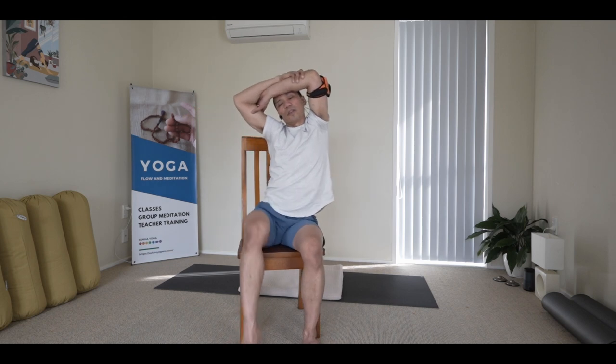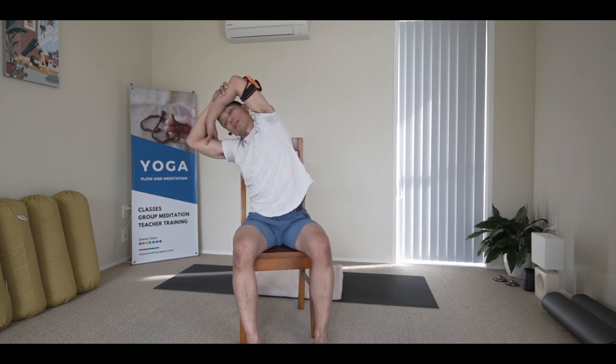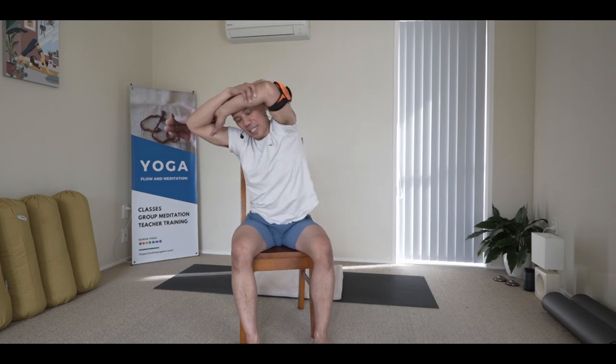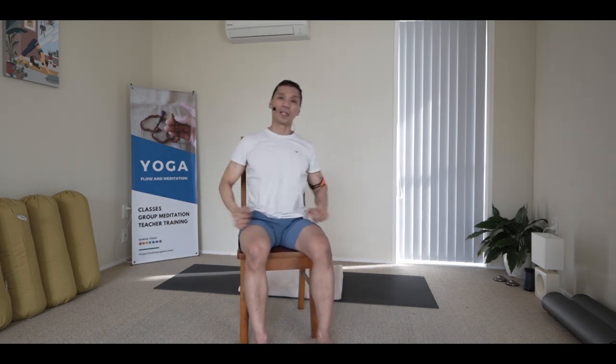If you feel the need to move the hips around there, do so. Come back center, free your arms, and give them a light rubbing and striking around.